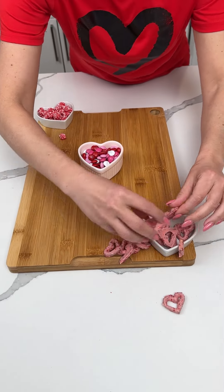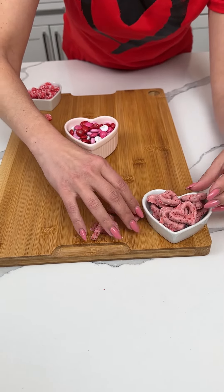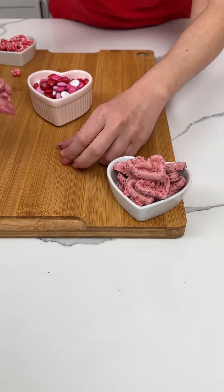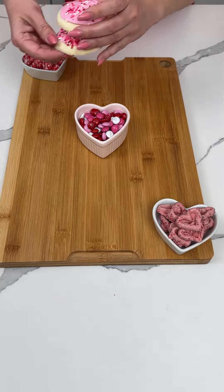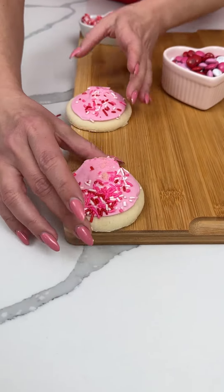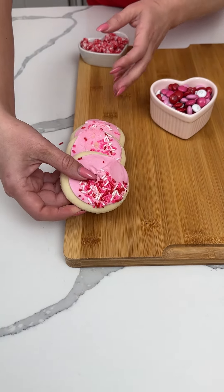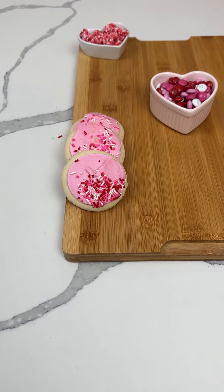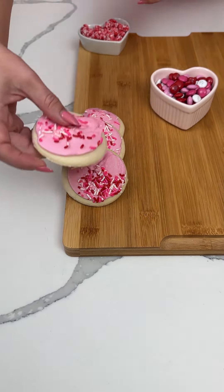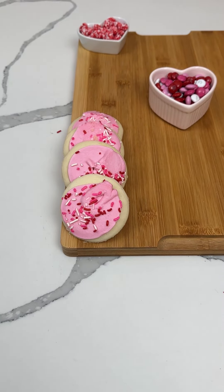All right y'all, we're making a fun Valentine's tray for a party — I'm excited, here we go! I'm just gonna start lining some stuff up. I love these cookies actually, we're gonna start here and go this way. I love Valentine's Day y'all, mostly because I like hearts and pink and red — I just love these colors, so I get real excited about Valentine's Day.